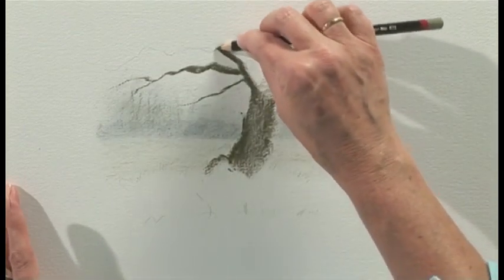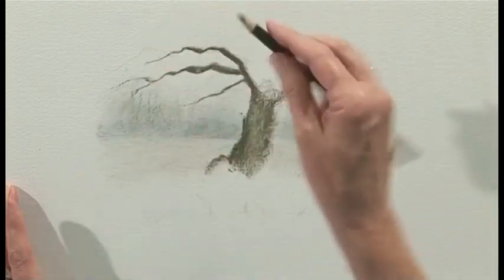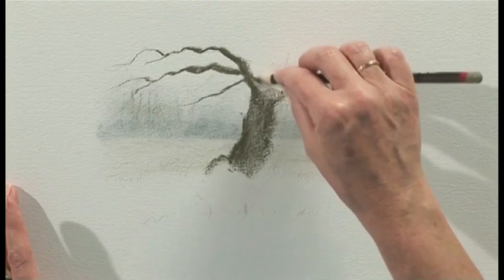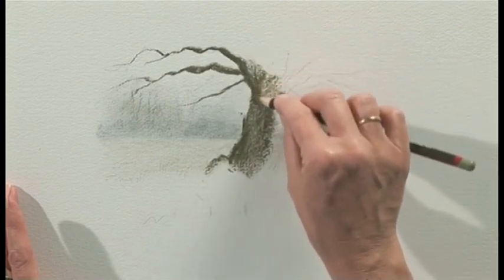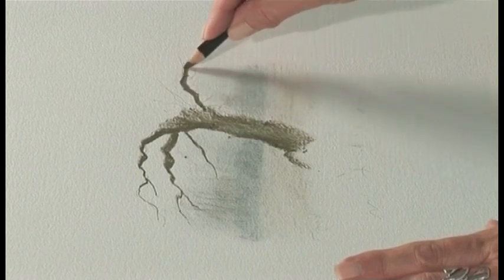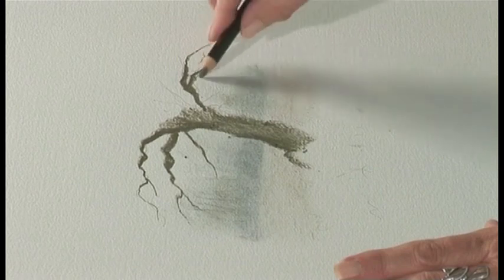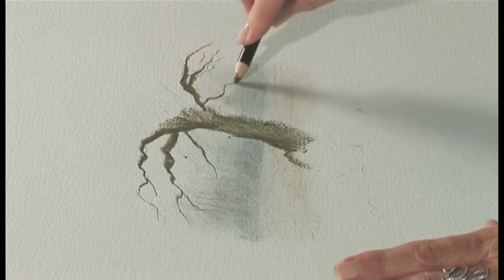It's all to do with the amount of pressure I'm applying. So as I turn the pencil, I get little narrow twigs or I get wide branches. Lock in with the side and then this side as well. So press and then just pull, press and pull and you'll get lots of little twigs.